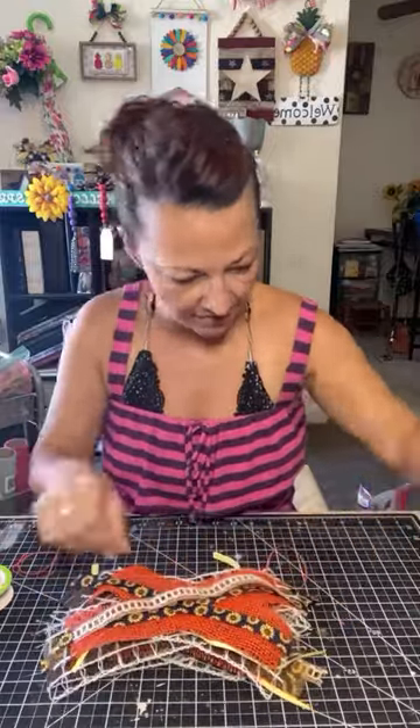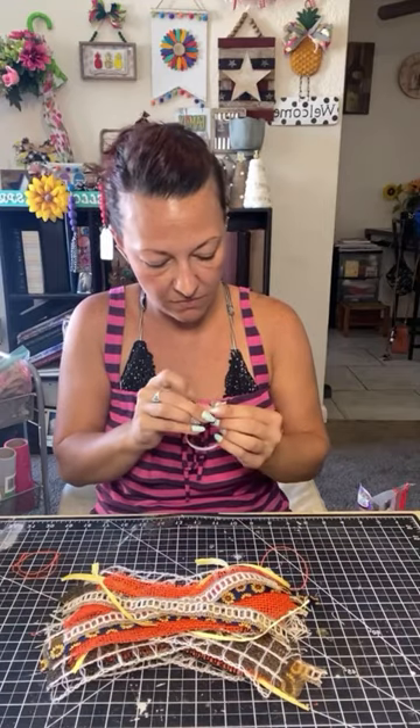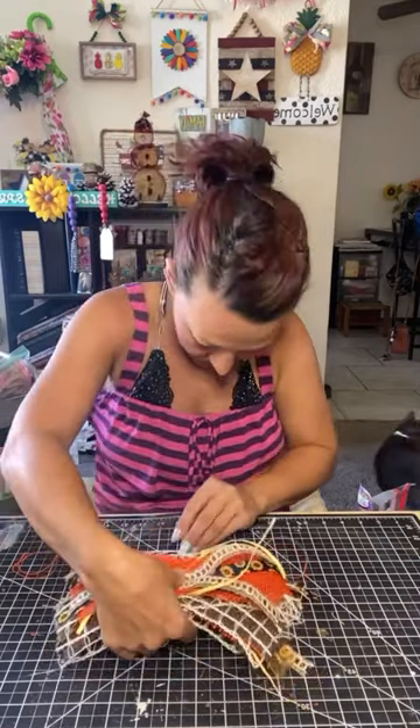Keep going — those top pieces I like to have a little bit shorter, but you'll notice I end up trimming them at the end.